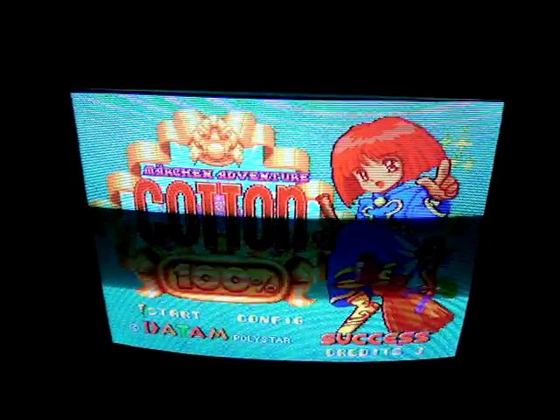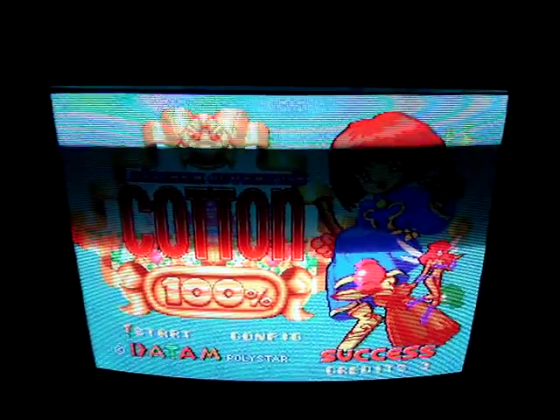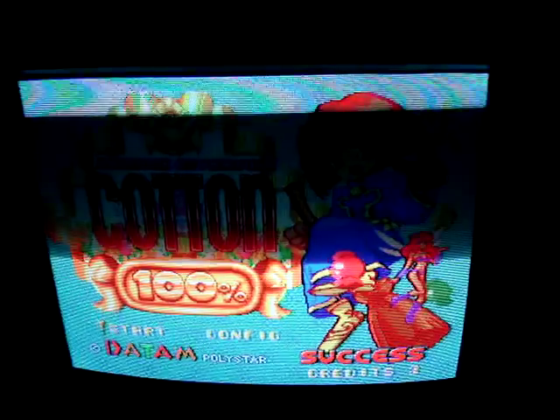Due to its perfect square shape, it would be perfect for using as a vertical monitor for one of my JAMA Superguns, which is what I might end up doing with it. You can't really see the back because of the darkness, but it's got component, RGB, S-Video, composite — just a whole bunch of different inputs. Yeah, I kind of think I might use it for that Stormblade board, but the picture just looks so fabulous on this thing. I'm probably gonna set it up vertically and do that.